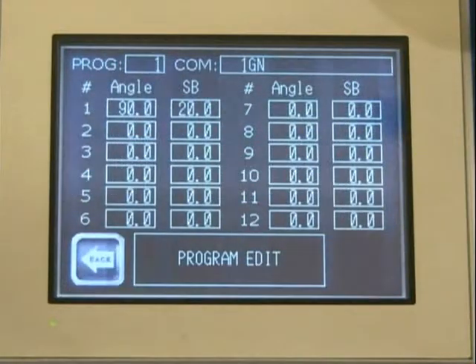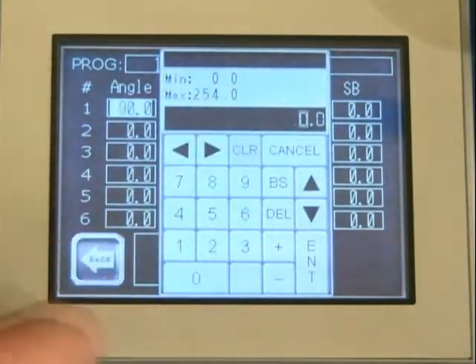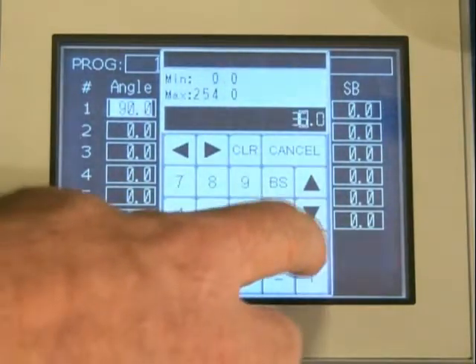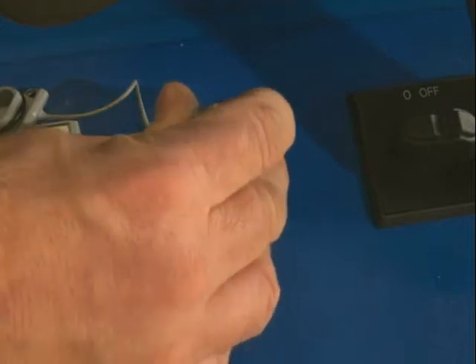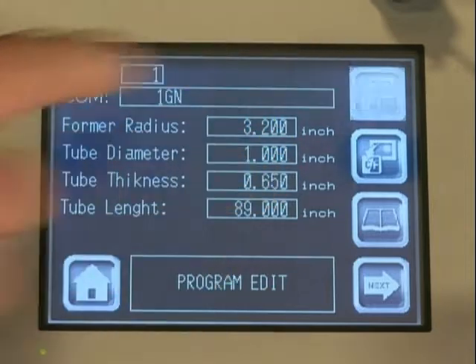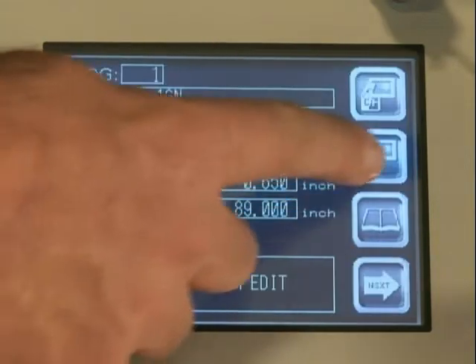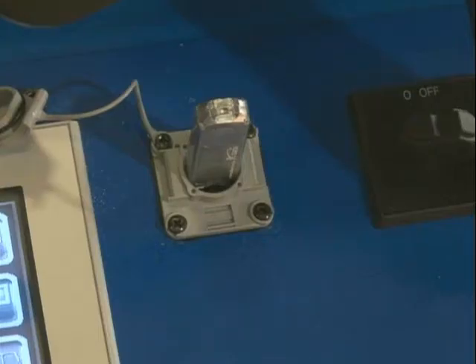Should spring back and bend angle values require editing during the bend cycle, simply stop the bend, go to programming, and make the desired changes. After creating a bend program, the operator can load an existing program from the USB to the control, or transfer the current program on the control to the USB, by simply selecting the appropriate icon from the automatic screen. The information is securely stored.